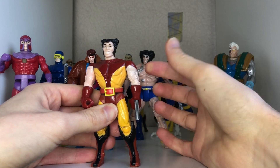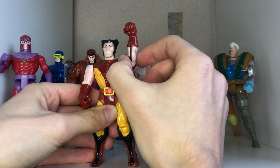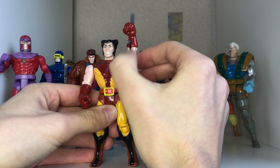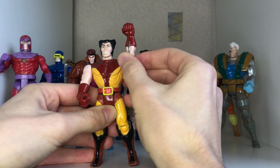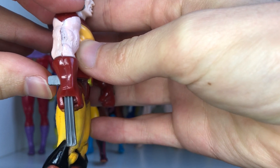The claw gimmick — there you go — it just shoots out the top like that and locks back in.